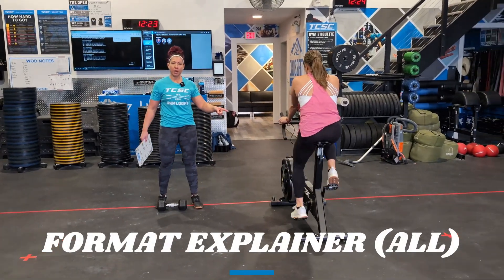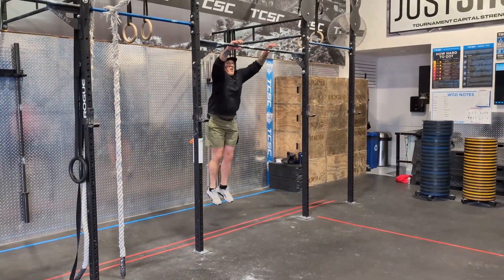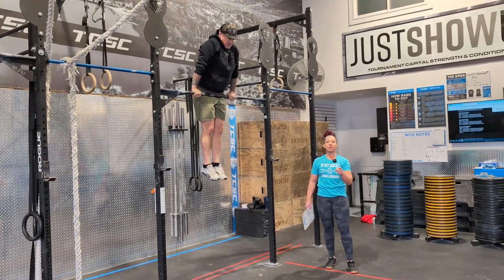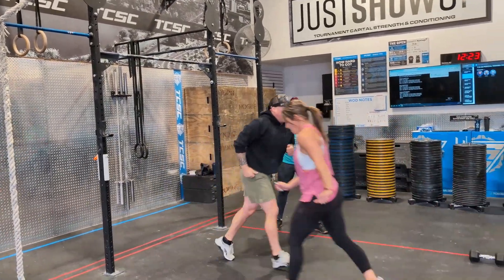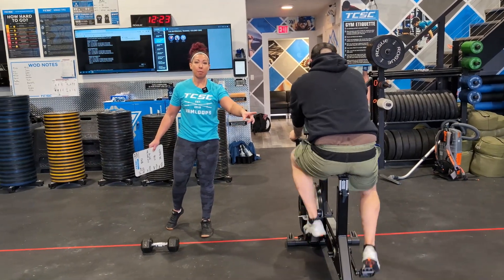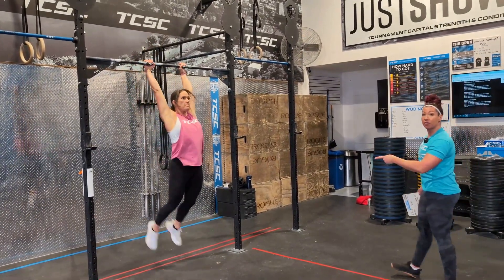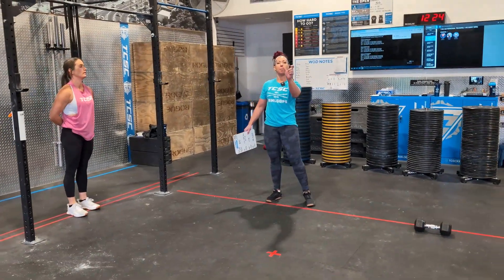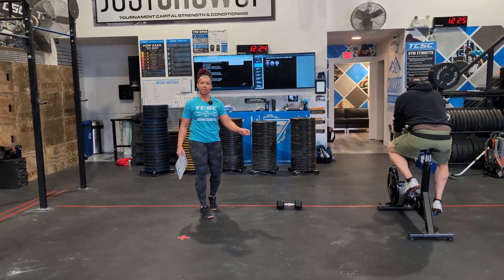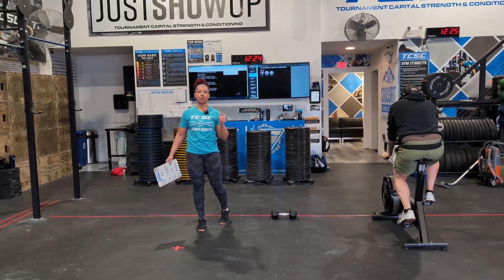Quick format: as soon as partner one finishes their calories on the bike in the first 1 minute 40 seconds, they hop off and partner two immediately starts their pulls for the remainder of that window. As soon as the 1-minute-40-second timer ends, partners switch — partner two jumps on the bike, finishes their calories, then partner one hits as many pulls as they can for the remainder. After that, it is up to partner one and partner two to decide who does how many calories and pulls. As long as you get through your calories you can immediately go into pulls and finish out the 1 minute 40 — five minutes total. That is gauntlet workout number one.